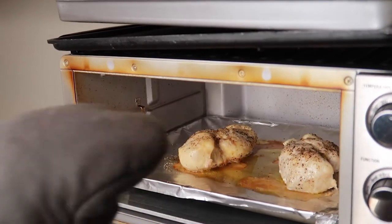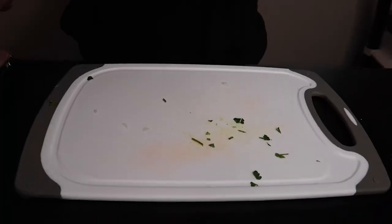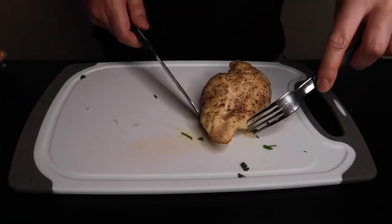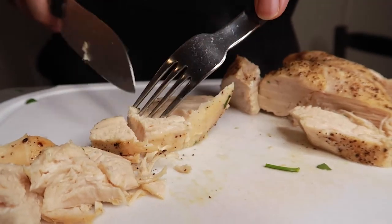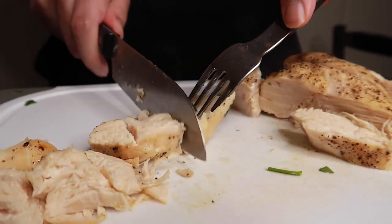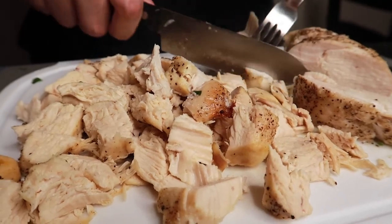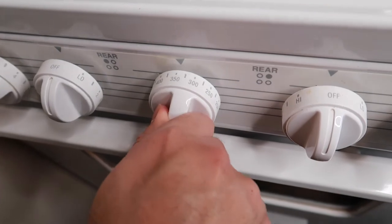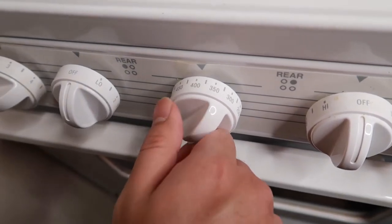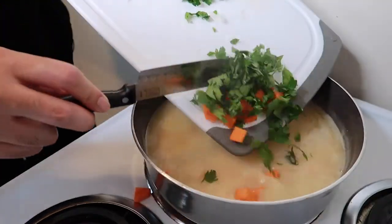By now our chicken should be done. Take it out of the convection oven and give it a few minutes to cool. When the chicken has cooled, dice it into nice chunks and take it over to the stove. Back at the stove, we can preheat our oven to 400 degrees. In the pot, add in chopped carrots, parsley, and chicken.